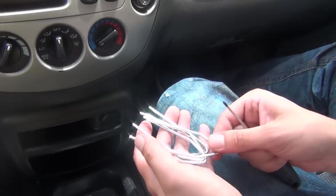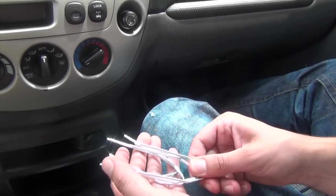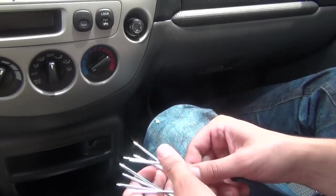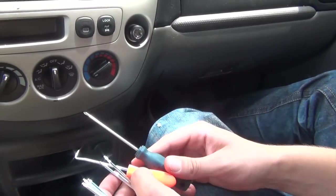You'll need the stereo removal keys specifically for this car. They usually come in pairs, but you need to get four of them. You're also going to need some type of hook and a Phillips screwdriver.